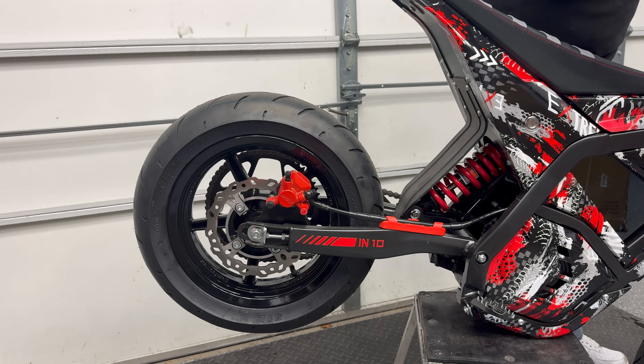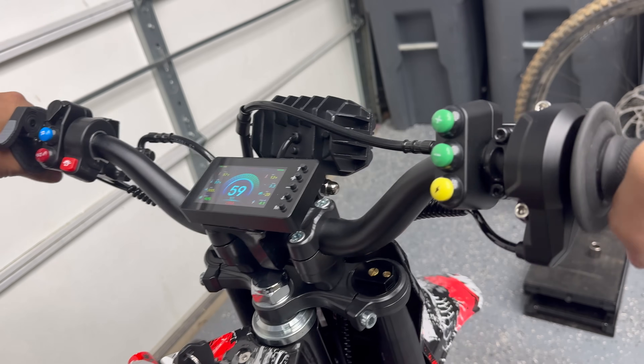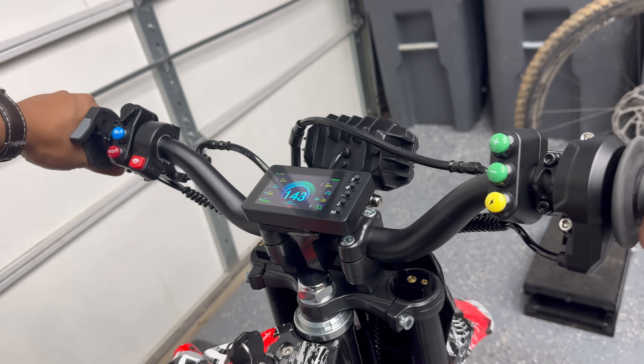This is probably the first Yasma with a reverse. Welcome back to Pad Outdoors. This is going to be part three of the Yasma Supermoto build series.